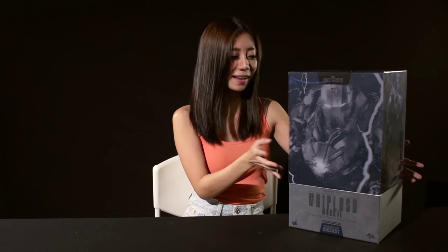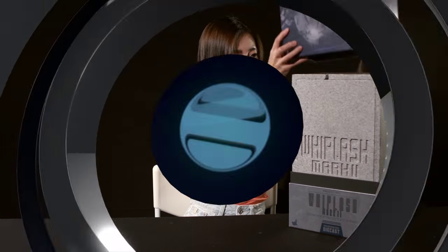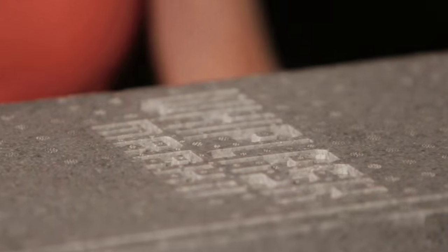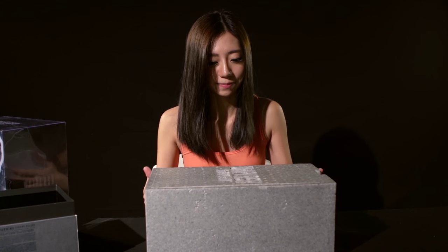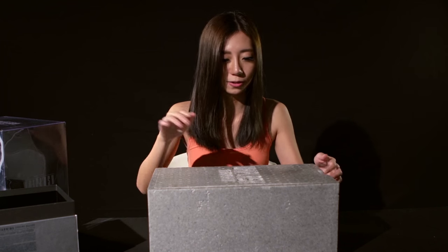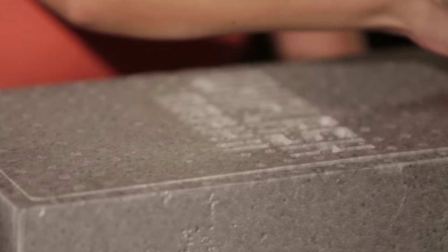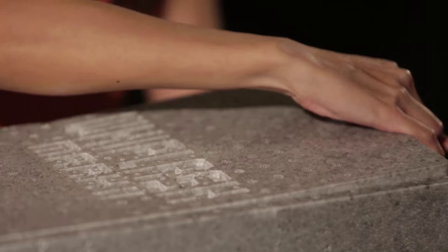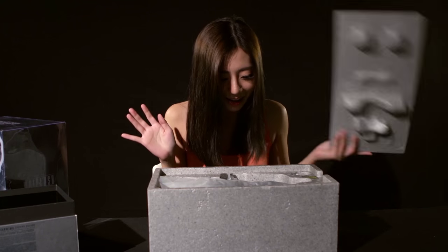We are going to be opening the box now — yay! So this is some very sturdy styrofoam. I think even if you drop a truck on it, you probably will still be fine. It's very hard to open. Tada!